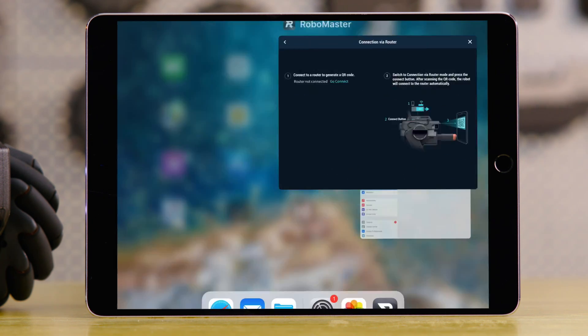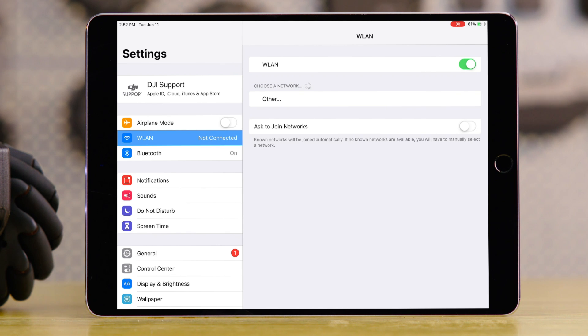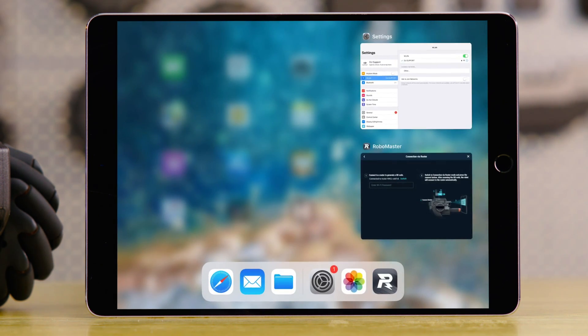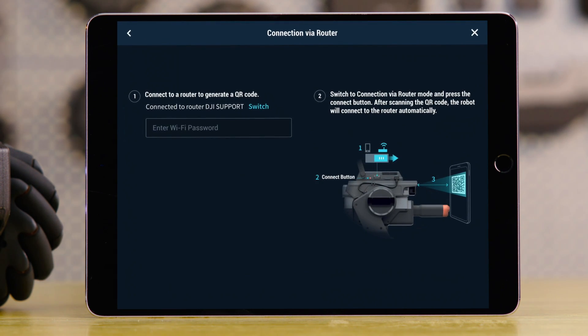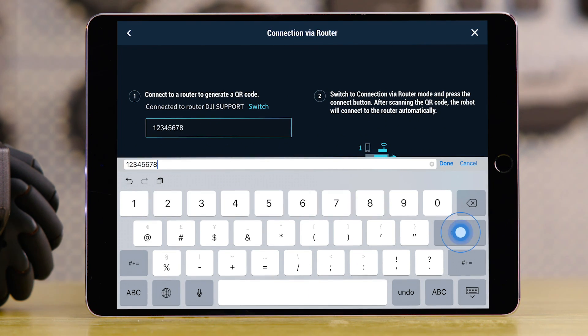Go to System Settings page and connect to the Local Area Network. After the network is connected, go back to the app. Input the LAN password and then a QR code will be generated.